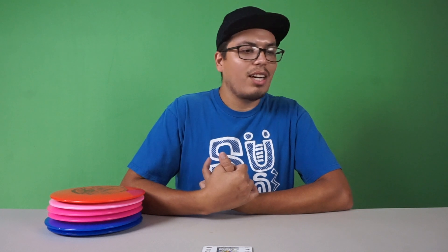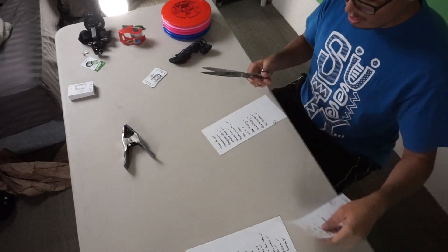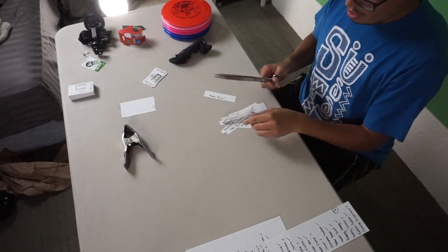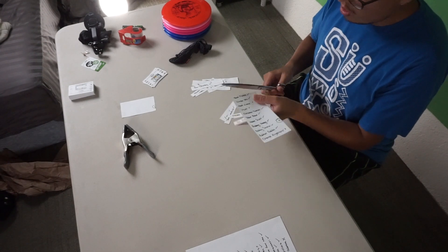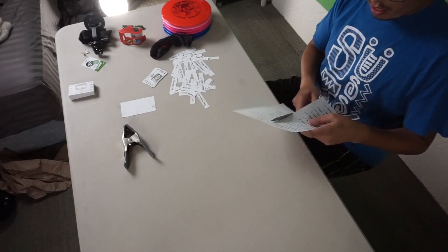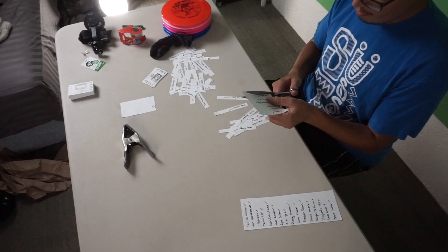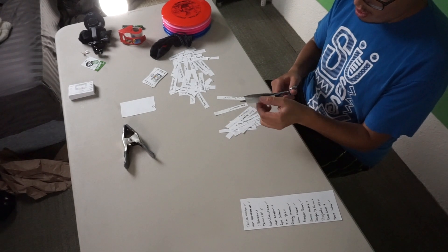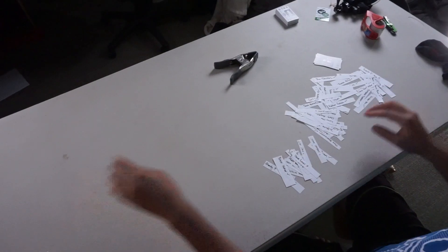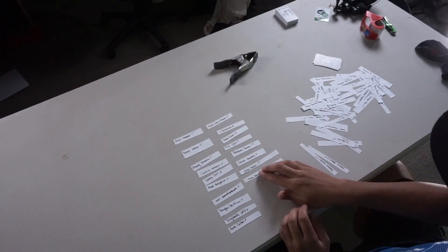So let's go ahead and cut these up and put them in this little bag right here.